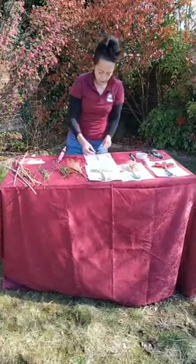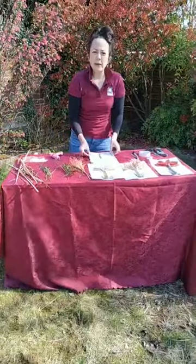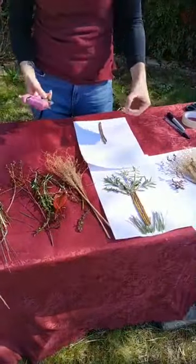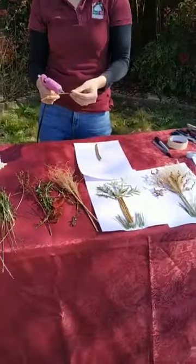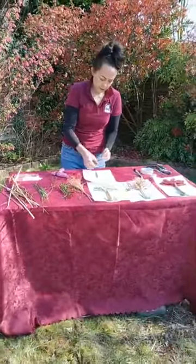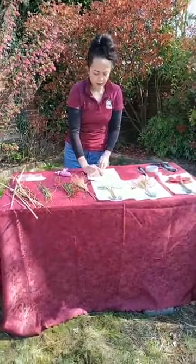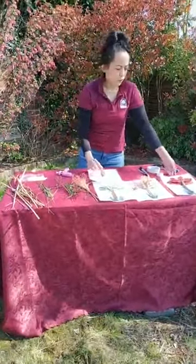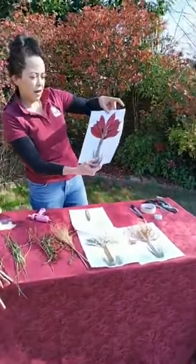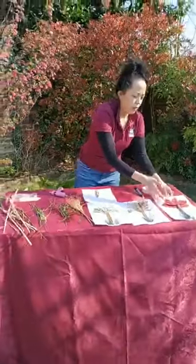I'll pop that on the top here — cameraman, can you come in a little bit? Getting a little bit Keith Floyd on this. So I'm popping my twigs down. These could be any twigs that you might find in your garden — any sticks. These are particularly small twigs I'm using, but you can see on this other one that's got a bit more of a chunky stick. It really depends on what effect you'd like to go for.